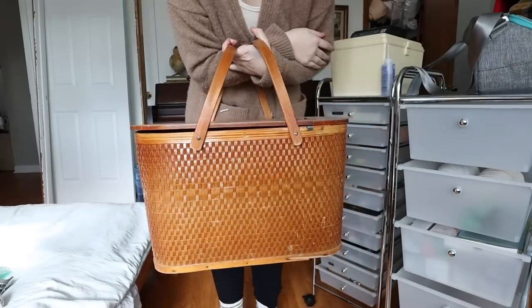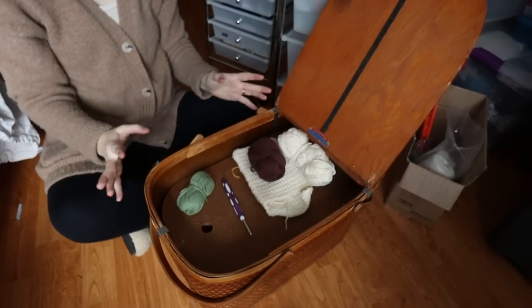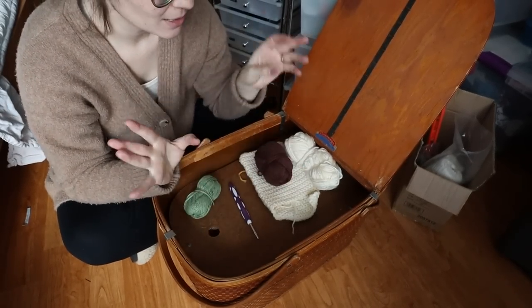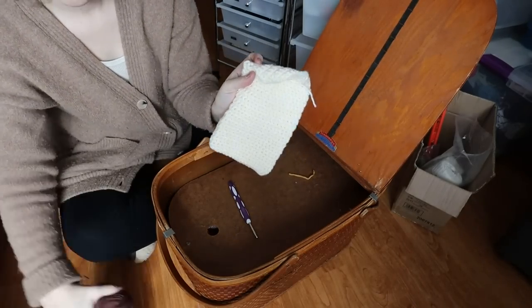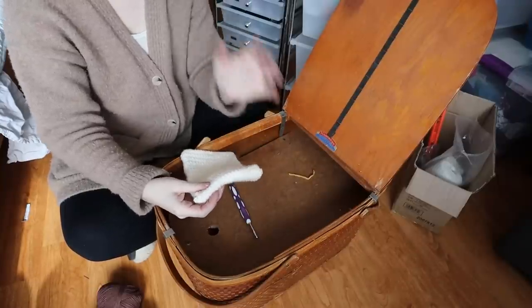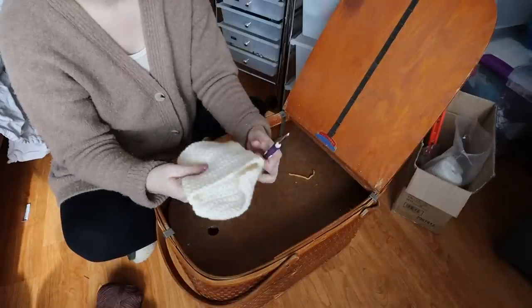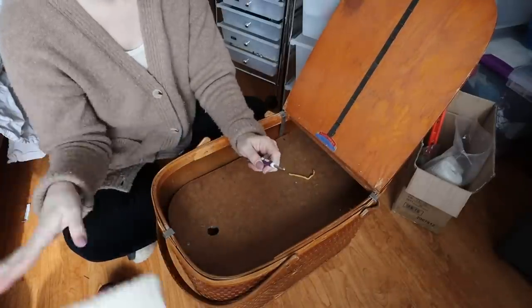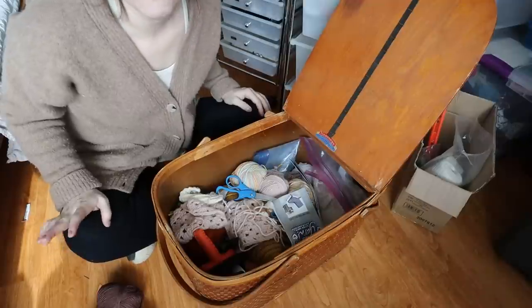This is a picnic basket that I thrifted a while ago and it quickly turned into craft storage - it's a great size and fits alongside my couch against the wall really well. This is also a Kindle cover that I made but ended up hating - the flap was just terrible. It works to protect the Kindle and looks pretty, but when you put the Kindle in it just doesn't look right.